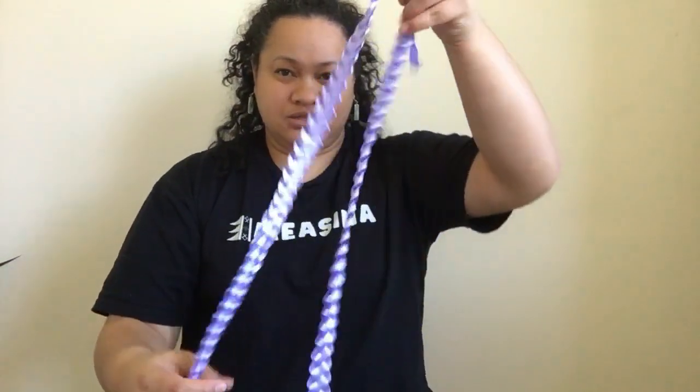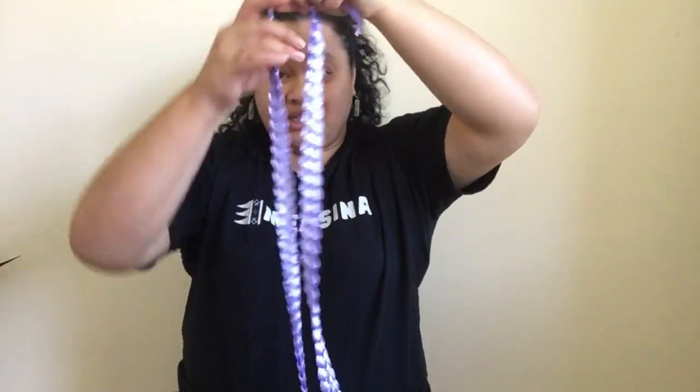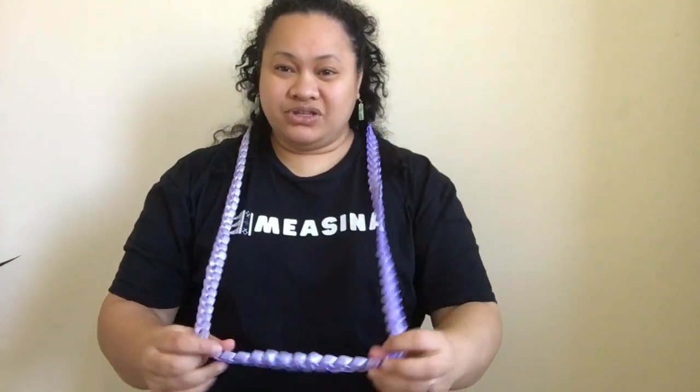Taala whalawa! Welcome to Measina Treasures of Salmo YouTube channel. Today we will be learning the art of making the ula lipine — a ribbon lei, ribbon ula, or ribbon necklace. This is what we will be making today.